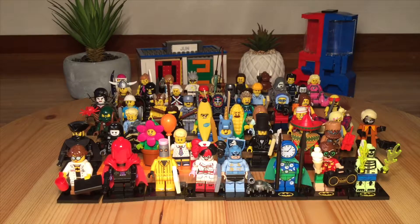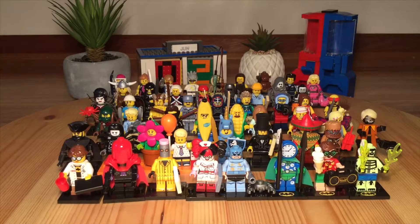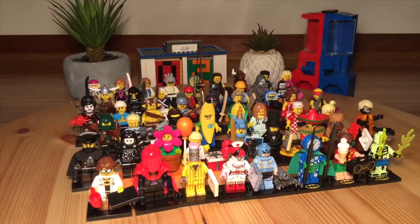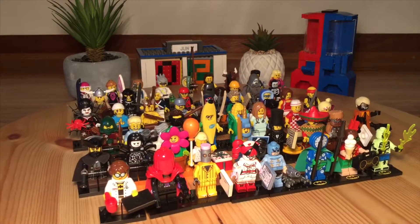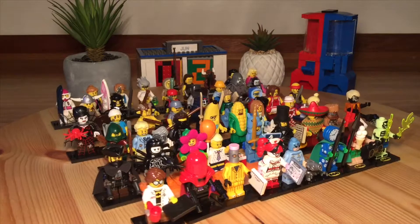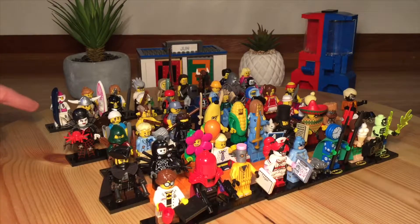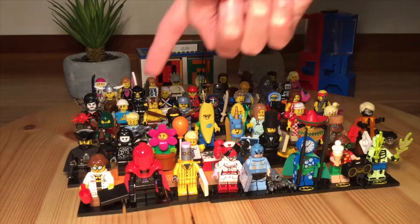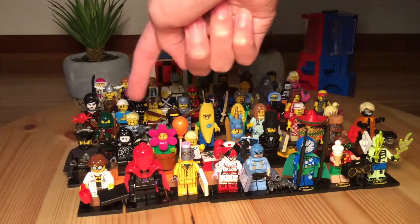These are all my official Lego minifigures. There are a lot here, but I don't have every single minifigure, obviously. Right back here we have a minifigure from Series 3 — that's the earliest one I have. And the most current ones are actually in the middle here from Series 18.